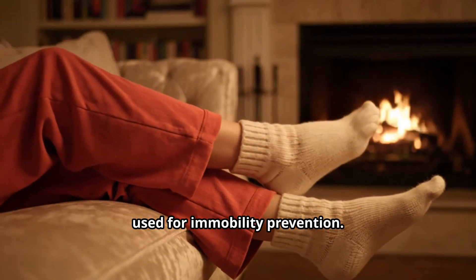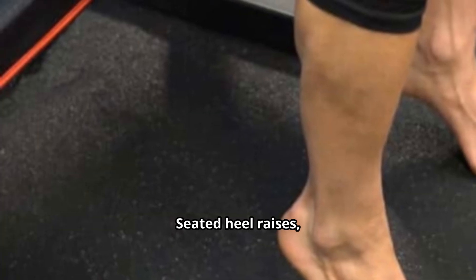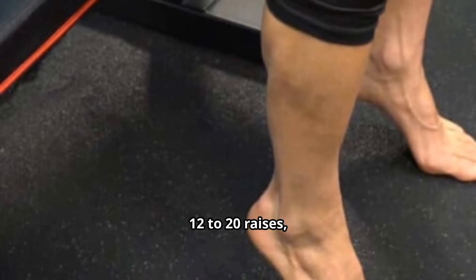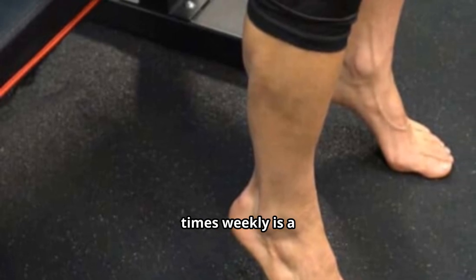Second: seated heel raises with knees bent. This engages the soleus because the gastrocnemius is shortened. Do two to four sets of 12 to 20 raises with slow reps. Three times weekly is a practical target.